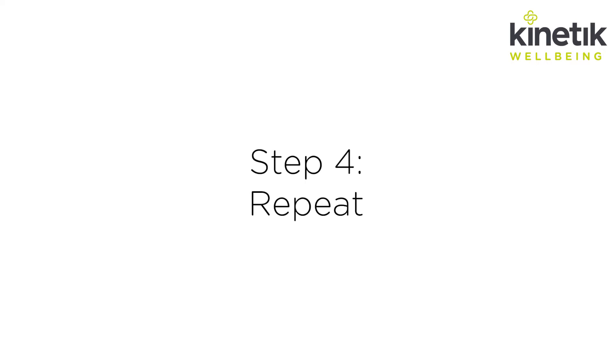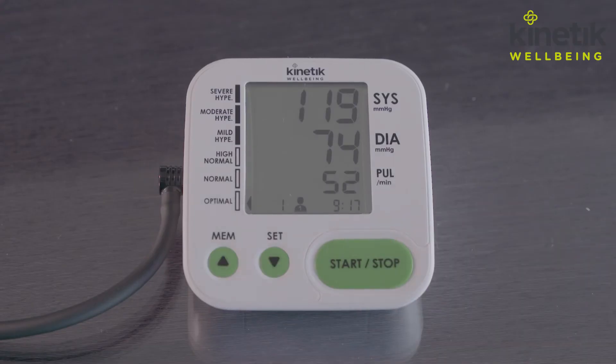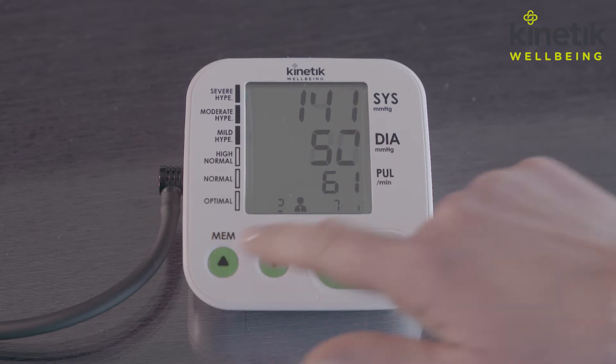Step four: repeat. It is recommended that you take two to three additional readings, each about two minutes apart, to find your average.